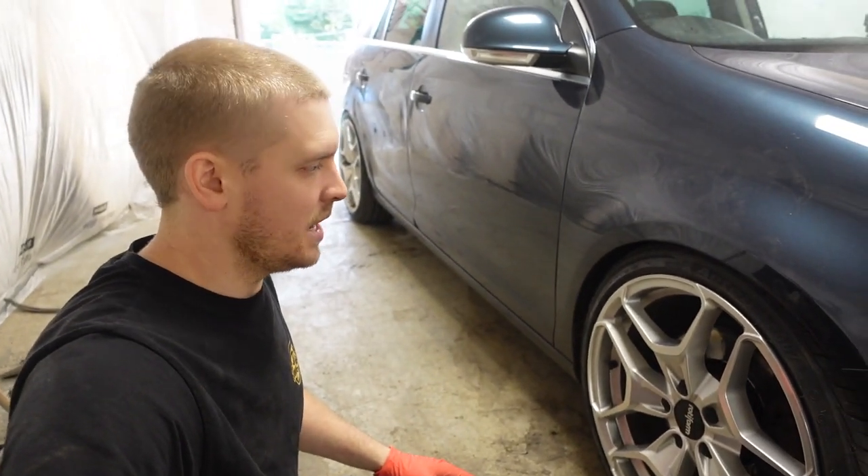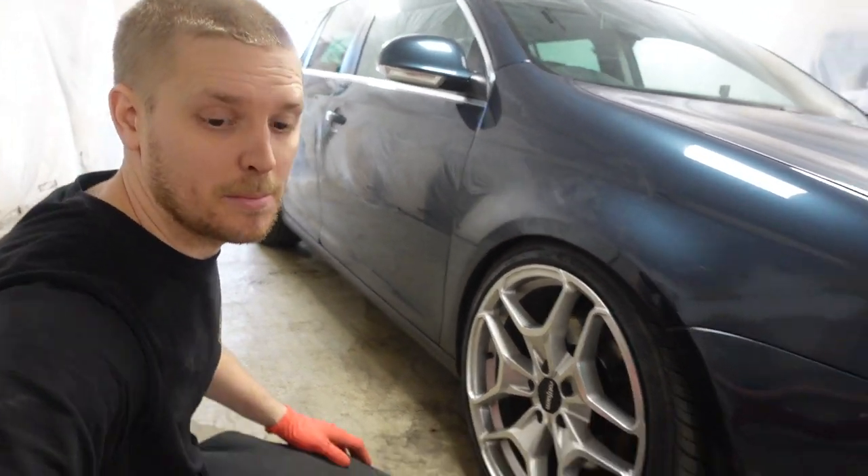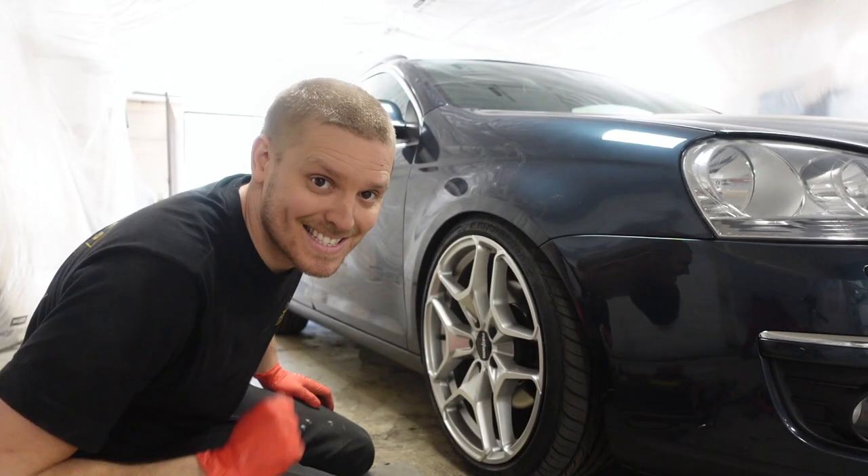I've taken it up the yard and brought it back in to hopefully settle the suspension. Now let's measure it again and see where she's sitting.